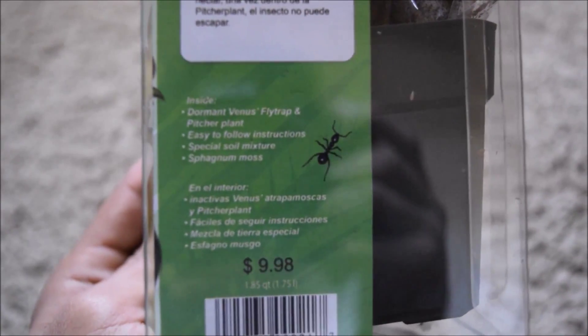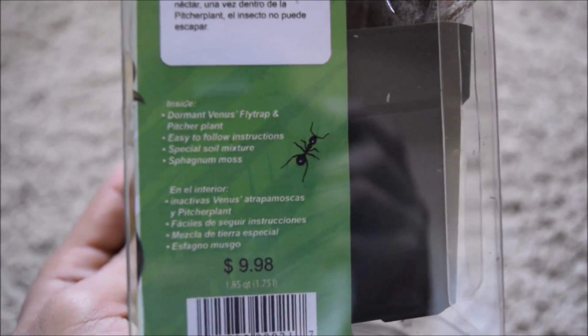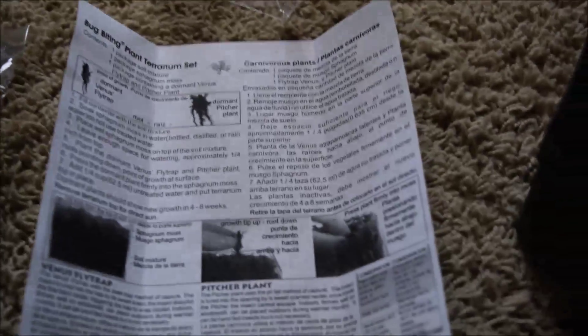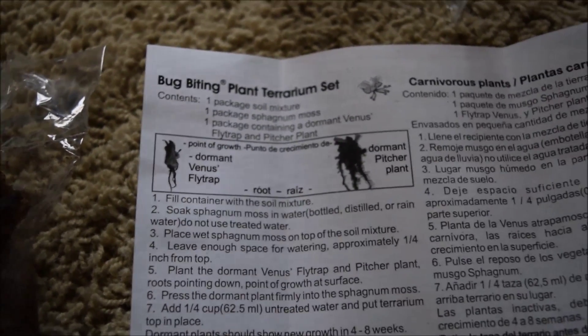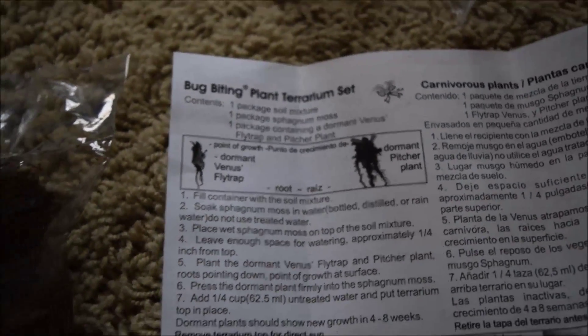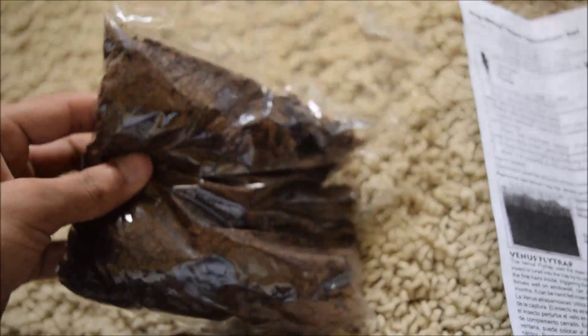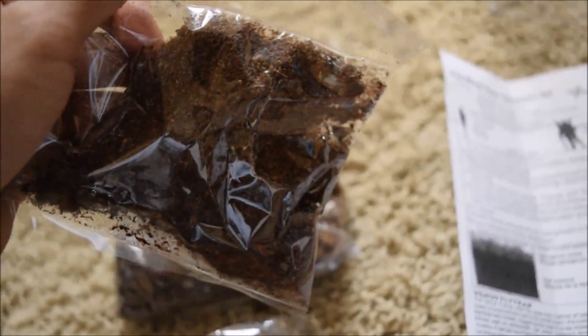Inside the kit is a dormant venus fly trap and pitcher plant, easy-to-follow instructions, a special soil mixture, and sphagnum moss. So let's get this open. Inside there's the empty container, the instructions right here, and it tells you which part is the top and which part is the bottom for both the venus fly trap and the pitcher plant.